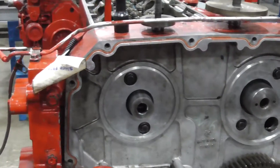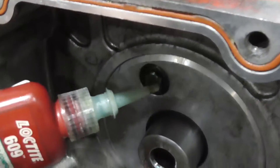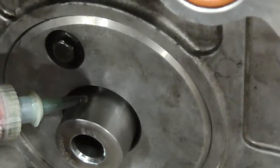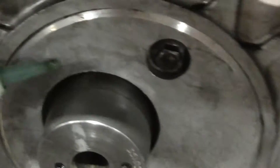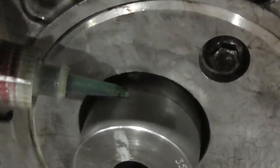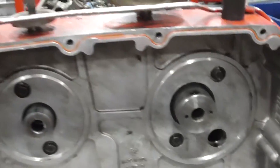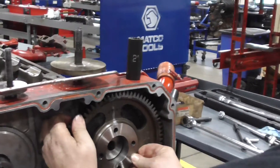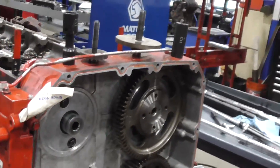When you put the Loctite on, all you need is a small drop — I repeat, a small drop. A little drop is all you need. Once you put that Loctite on, you've got 15 minutes to complete the task. This is why I like to do a dry fit first.